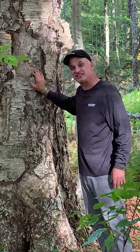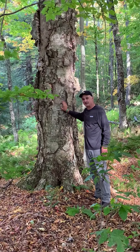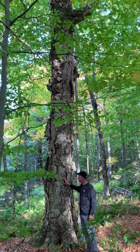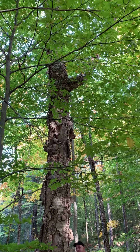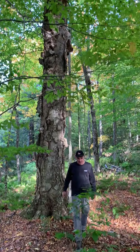You can also use the sap and make a tasty drink out of it. Maybe somebody's had birch beer — kind of like root beer, except it's made from the birch tree. So that's the yellow birch; later on we'll show you about the leaves.